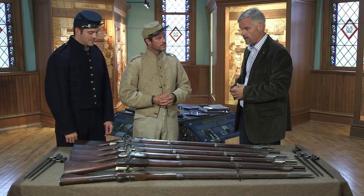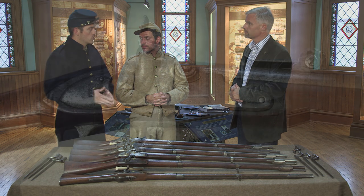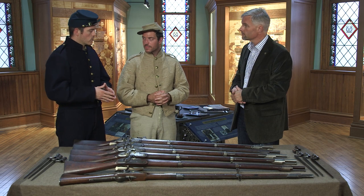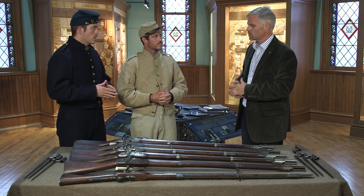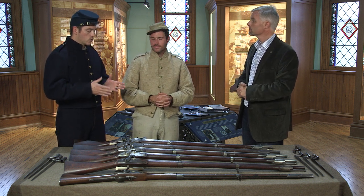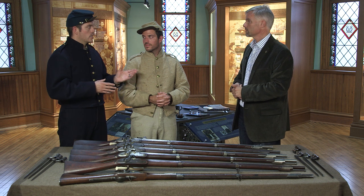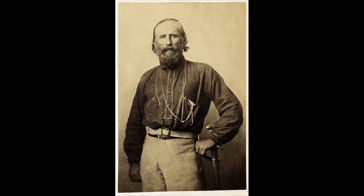The musket closest to us is the most unique of the bunch — this is the 1854 Russian contract Colt alteration. Samuel Colt, most notably associated with revolvers at the time, was contracted by Russia to produce 50,000 of these alterations. However, Colt only got to about 25,000, and he could not deliver these in time for the Crimean War. His brother-in-law, an agent in London, went to the Italians with prototypes and showed them to Giuseppe Garibaldi, who was then fighting for Italian unification. These 25,000 ended up with Garibaldi, though the history after that point gets even murkier and we don't really know what happened to many of those guns.